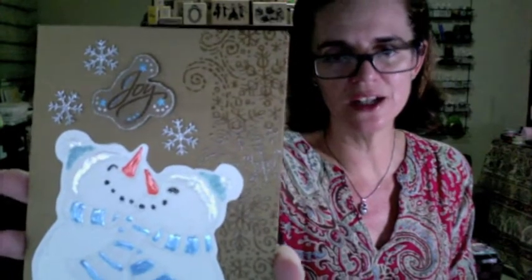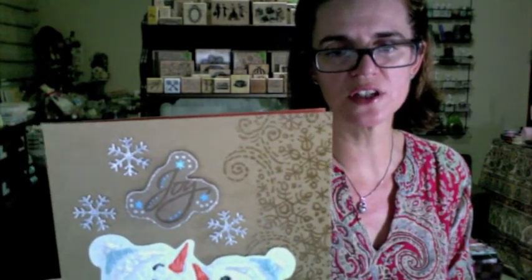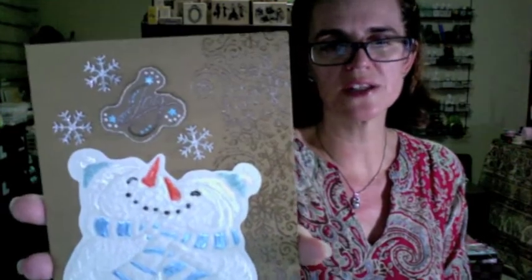I fussy cut the snowflakes after stamping them, and they're clear embossed straight onto the craft paper. I really like how that looks - it's rustic but it shines. I also clear embossed the word 'joy' onto some craft paper from Recollections, doodled with metallic pens, added stickles to the edge of my fussy cutting, and used some tiny snowflakes from a K&Company set.